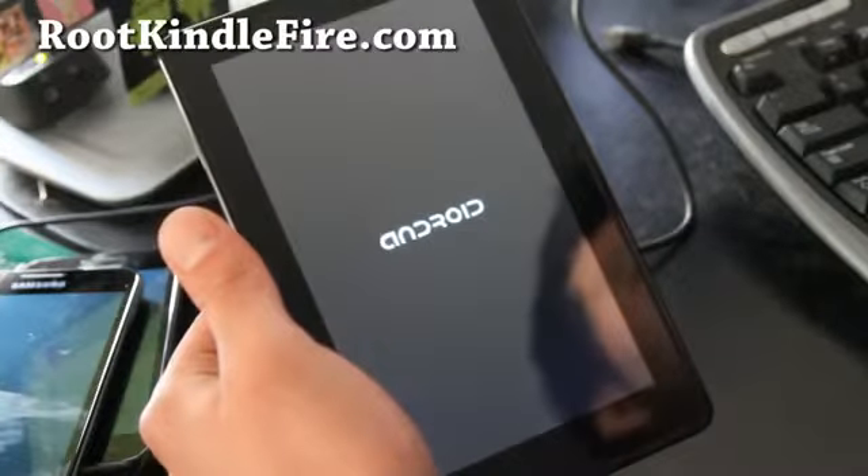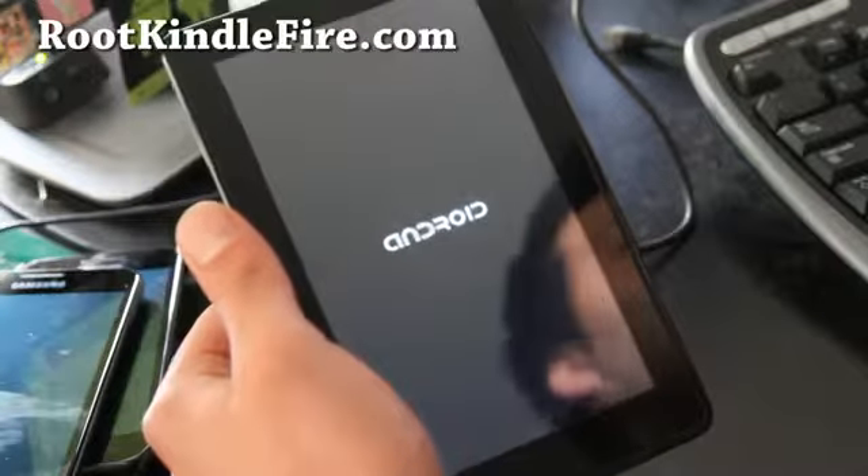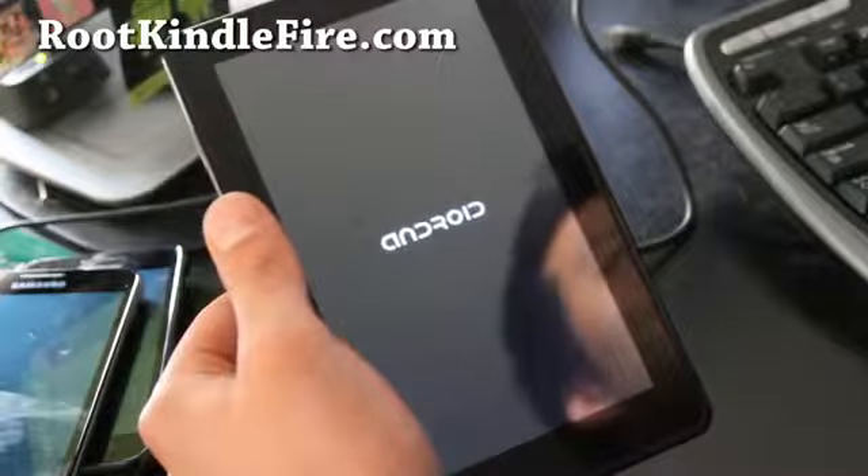Sometimes people go to other sites, download it, and try it, then ask me to help them — and I don't know where they began. So just saying.